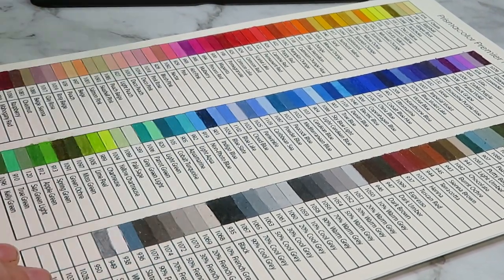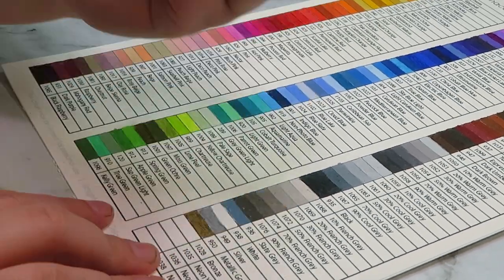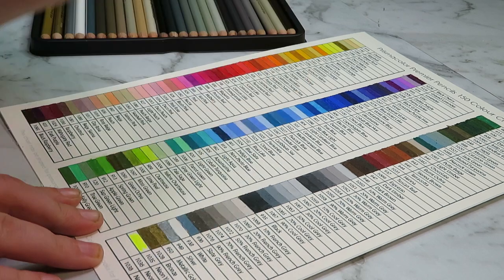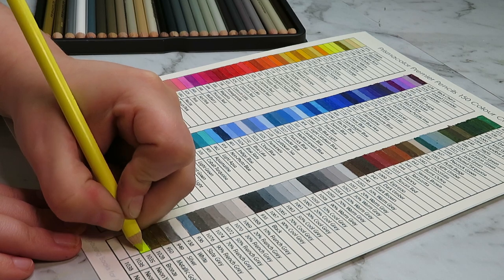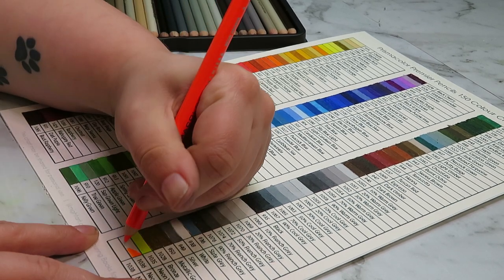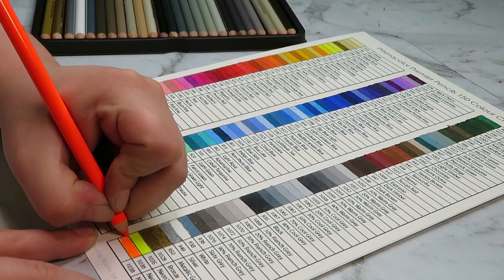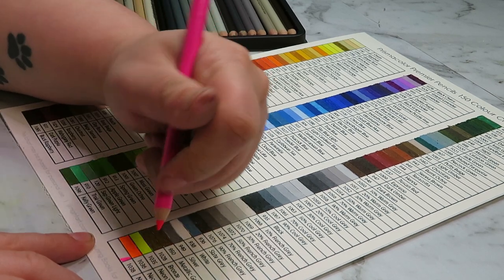After that we have a few metallics, which I've already used in my older set — the metallics are really pretty and I like them. We also have these gorgeous neon colors; they are so bright, like a highlighter in a pencil. I've never seen a pencil so vivid before. They're pretty and I really like them, though I have no idea how I'm going to incorporate them into my art — any ideas would be well appreciated!